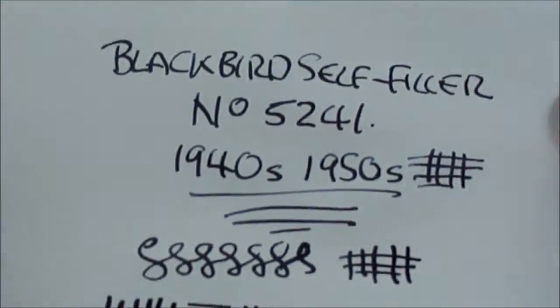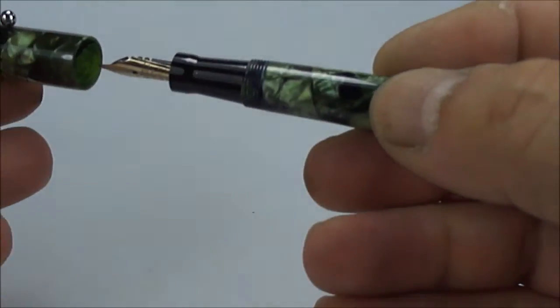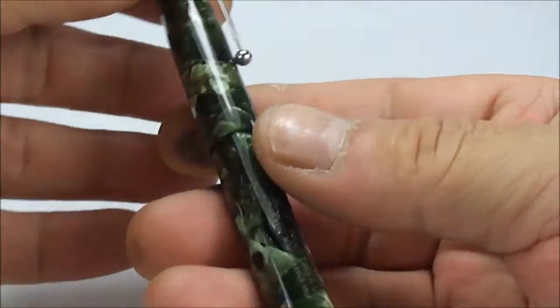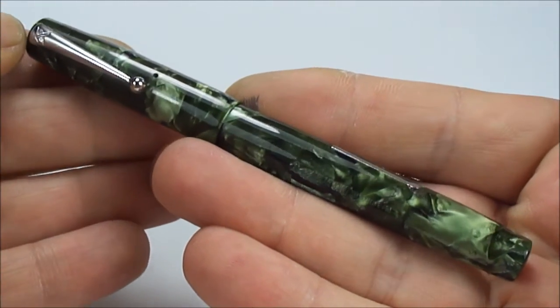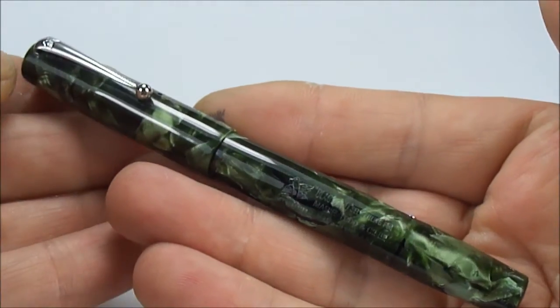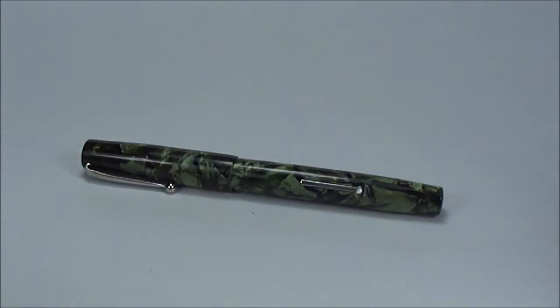All in all, a lovely writer — there's the writing sample for you. Let's pop the cap back on. I've given this the Grampy Pens treatment — it's been fully restored, and in absolutely superb condition. There you have it: the Blackbird self-filling pen number 5241 in this lovely green marble, or green pearl as some call it. I hope you've enjoyed looking at this pen as much as I've enjoyed showing it. I've got loads of videos — go take a look, don't be shy, leave a comment, but for now, bye bye.